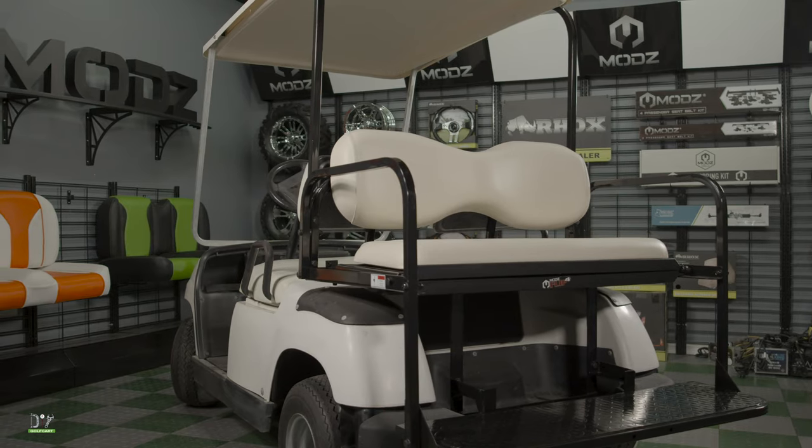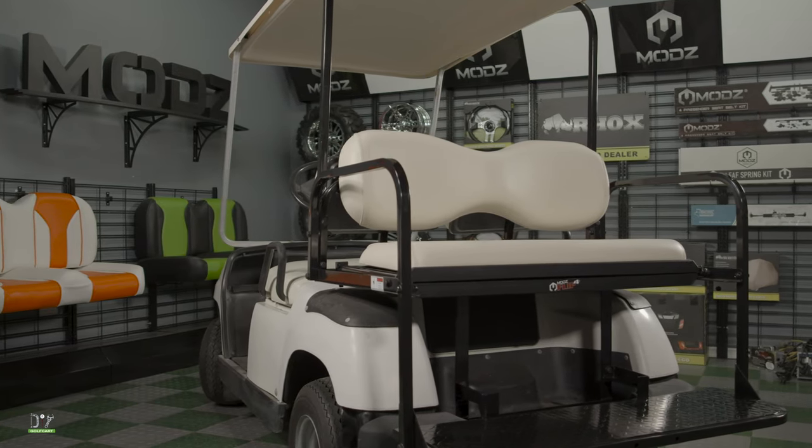Welcome back to the garage. Today, I'm going to show you how I install this Mods Flip Force Seat on this Yamaha G16E.